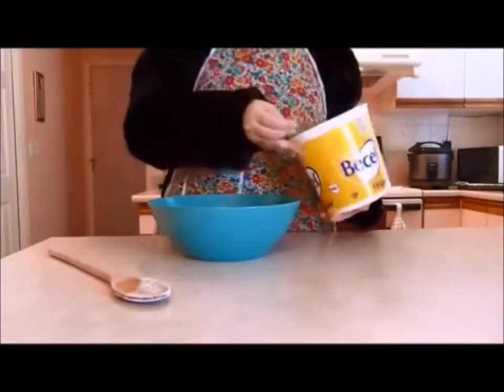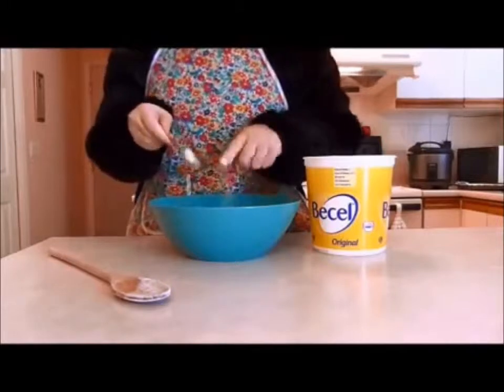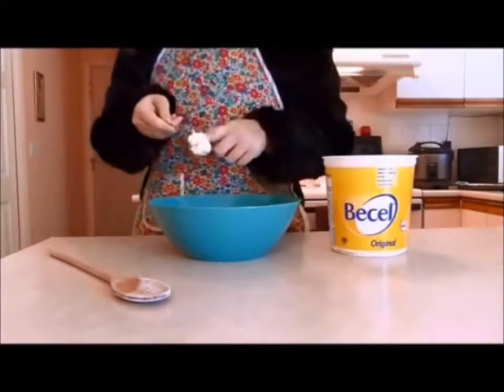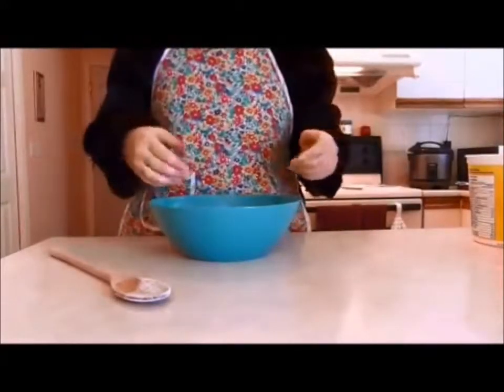Now take your butter or margarine — two tablespoons. You'll want to mix this in, or as the recipe says, rub it in, until it looks like breadcrumbs.